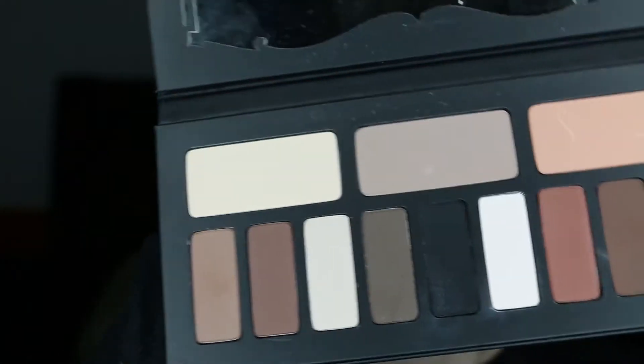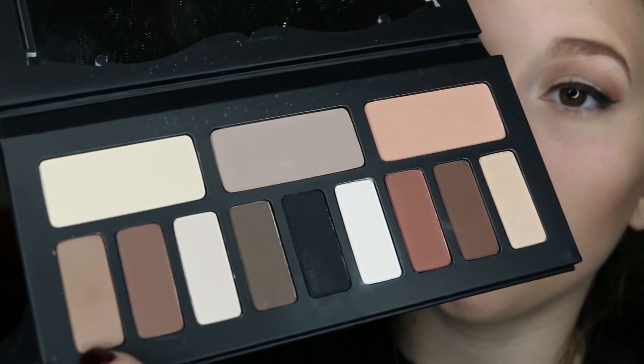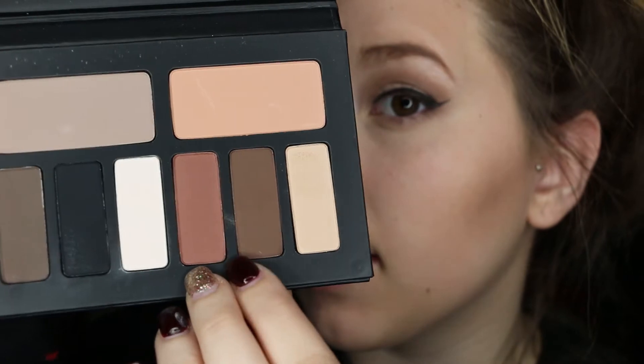I'm done contouring. I'm going to go ahead and finish my eyes. I'll go back in with the Kat Von D Shade and Light Eye Palette and I'll be picking up the shade I had earlier and start smudging out my bottom lash line with the Sigma E55 brush. That color wasn't as dark as I thought, so I'm going to be going in with this shade right here instead.